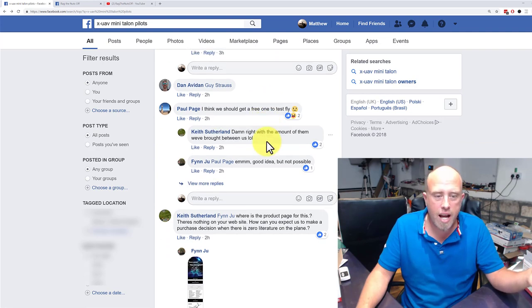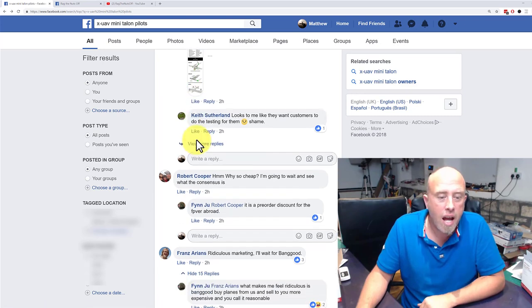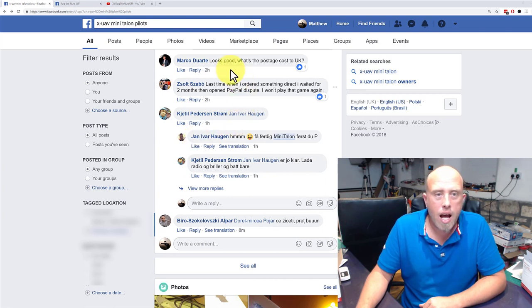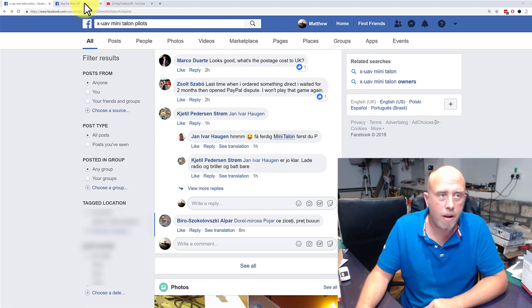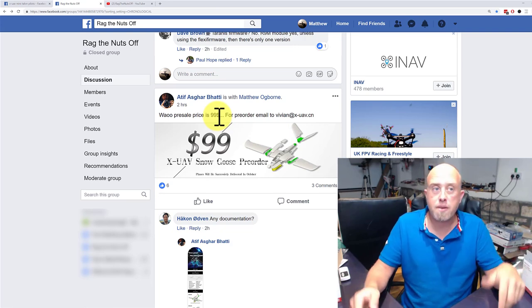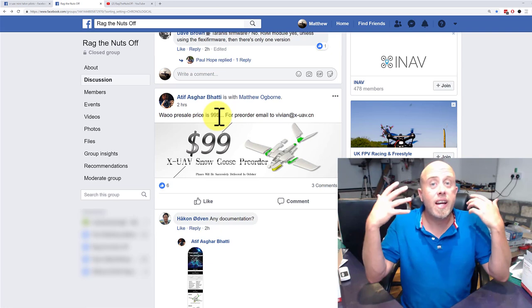CN is for China. You can see the chat going on in the screen here. There are lots of other posts in there, including a discussion about Banggood and a question around postage to the UK — which is the only unknown right now. A big heads up to Atif and Steve for posting it in the Rag the Nuts Facebook group — that's how I knew about it.